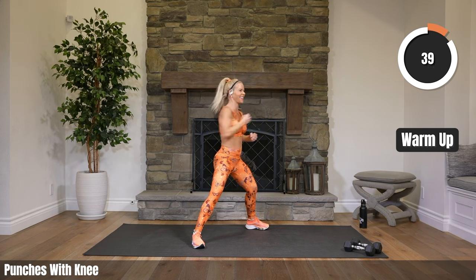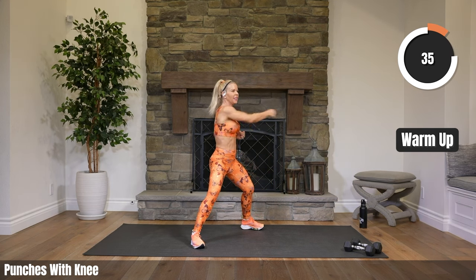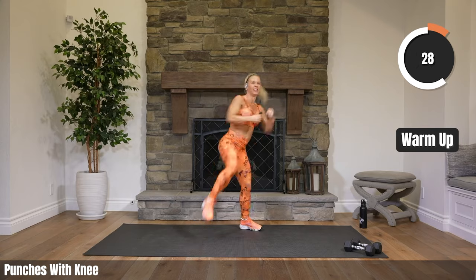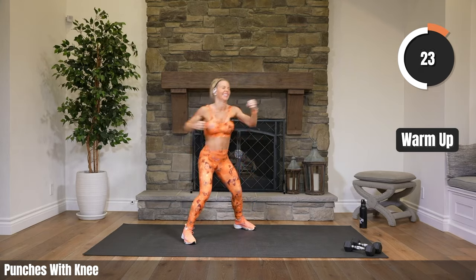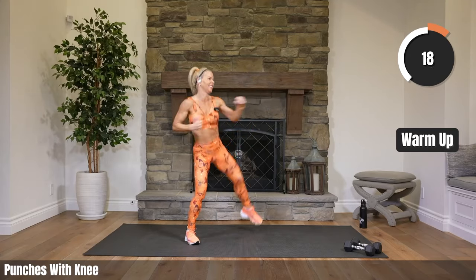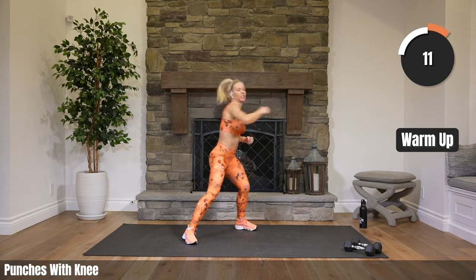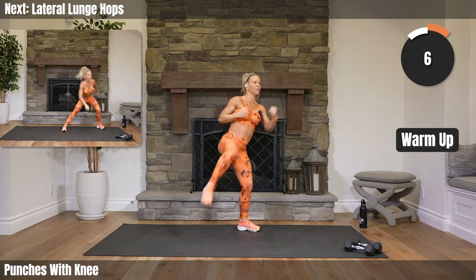Here's our dynamic exercise in standing. Twist, twist, twist. You can keep it here with the punches or you can punch, punch, knee — alternating sides. Looking great, looking fierce, team. 20 seconds. Heart rate's starting to come up just a little more. Heading into side lunges — side lunges with a little hop in the center if you'd like. Five seconds.